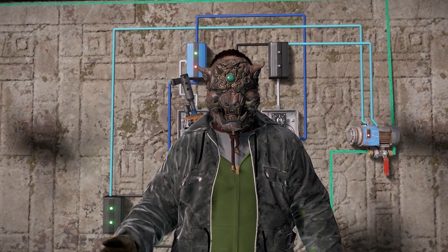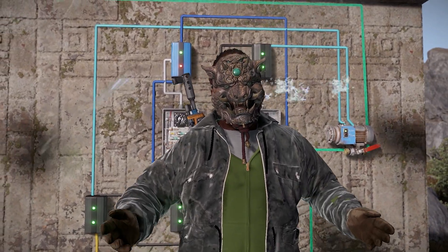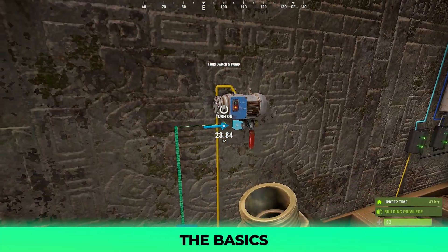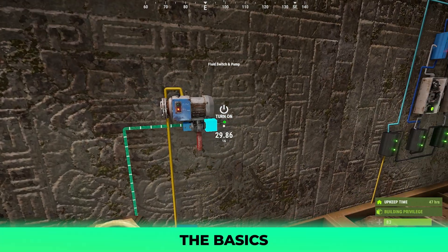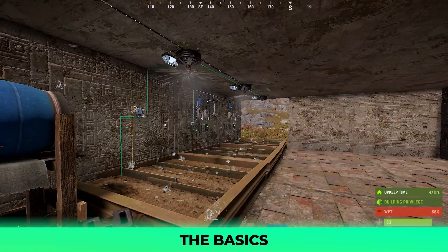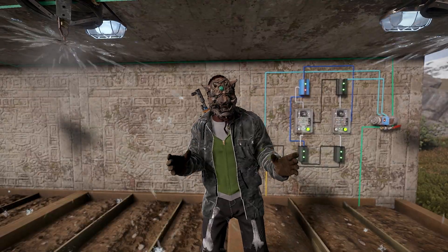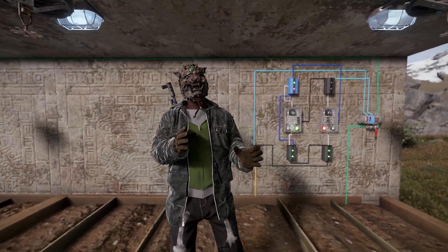Before we dive deep, to save some time making a second video on how the general function works for a manual sprinkler: you simply connect one power into your pump and then route water out from a water barrel into the water in of your pump, then the water out of your pump to a sprinkler's water in. When you power on the pump, it will pull water to your sprinklers infinitely, unless you run out of water from a water catcher or water pump. Do everything from this part except connect the electrical wiring — it will not change for what we're about to do.